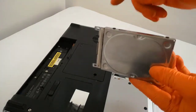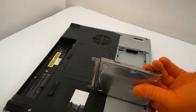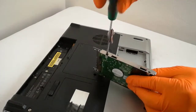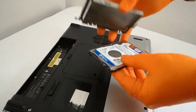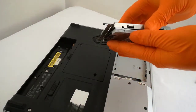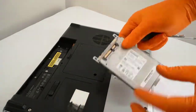I remove the HDD. I remove the HDD from the caddy and replace it with the SSD. I screw in the four SSD holding screws.